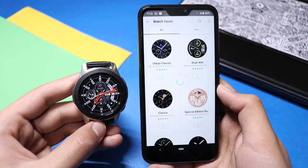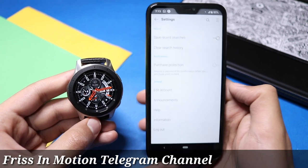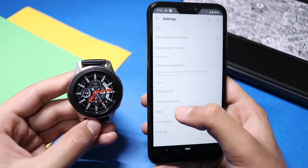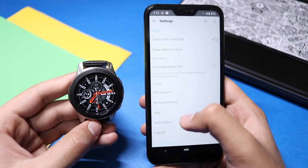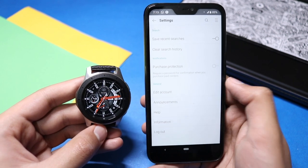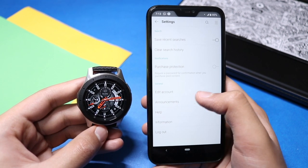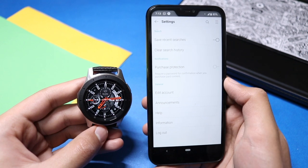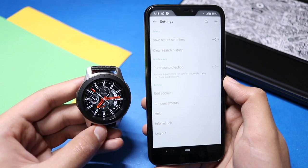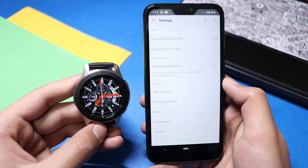Once it has loaded, you can see three stripes at the top right corner — click it and then click Settings. If you have a coupon option here, you are good to go; just click it and paste the coupon. Right now for me there is no coupon option available, which means I cannot use a coupon with my non-Samsung phone. But if the coupon option is available on your Android phone, just paste the coupon, go to the watch face, and download it — it will ask for payment, just click Points and Coupons and the price will drop to $0.00.